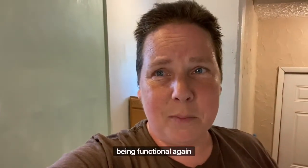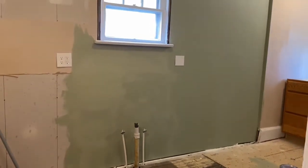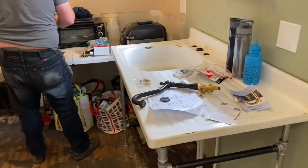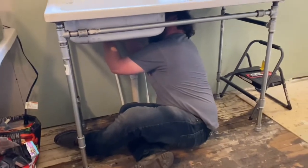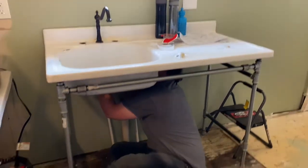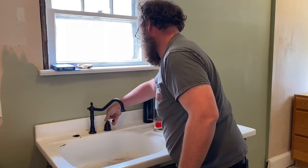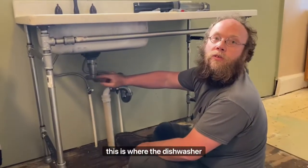I want this kitchen to start being functional again soon. We can take this cap off when we have the dishwasher — and this is where the dishwasher drain connects to.